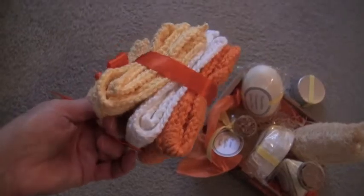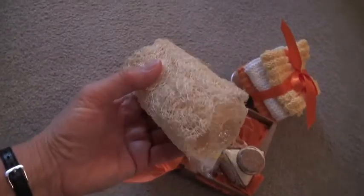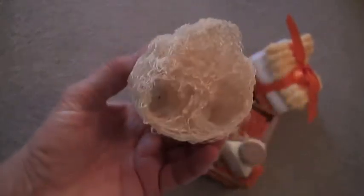I haven't used them yet but I certainly plan on it. And then this luffa, I think they call it, a natural sponge that she had grown and cleaned and cured or whatever you have to do.